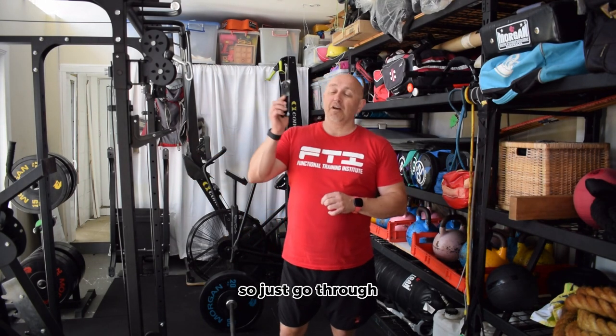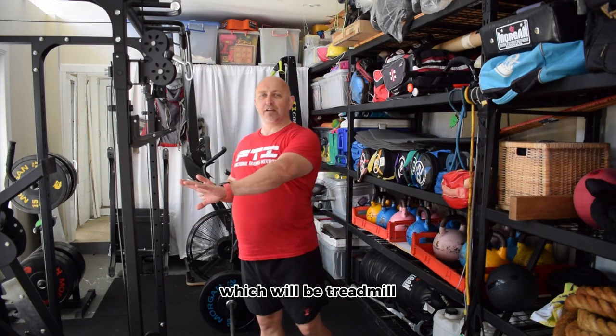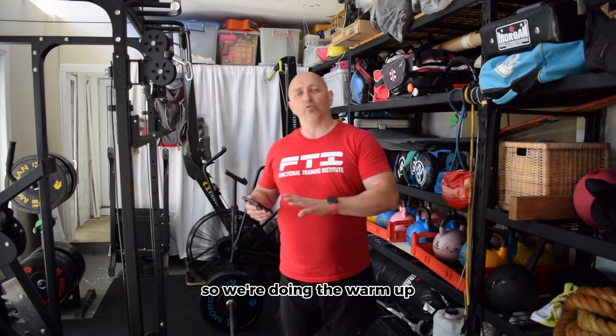Just go through part of the lap that I have access to — simply as this. This is today's workout, let's call it a warm-up. You can do this as the warm-up to the main event, which will be treadmill incline runs today, or you can do this as a workout in itself. So we're doing the warm-up.